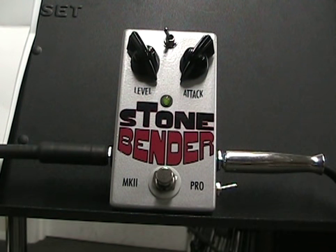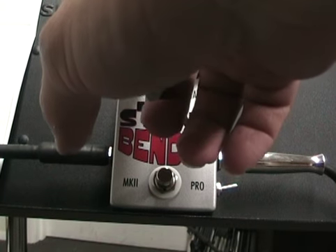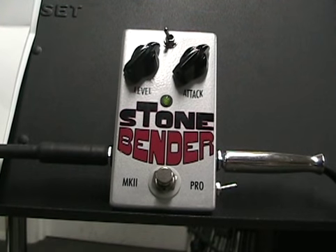Okay, so that is the level. The next thing we're going to do is we're just going to go through the preset sounds on here. This is what they call their overdrive and distortion with a hint of fuzz. Yeah!